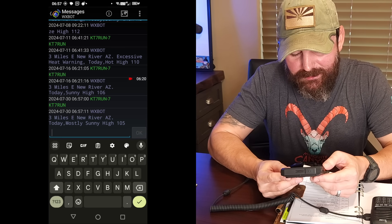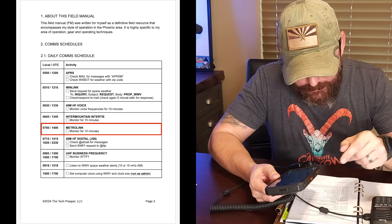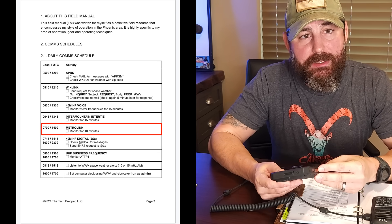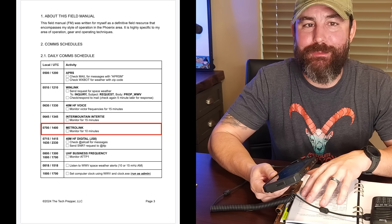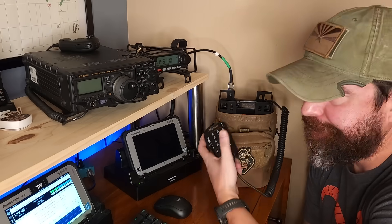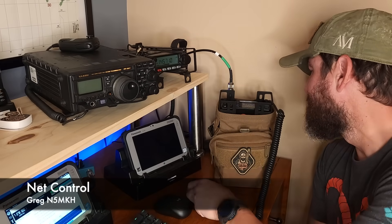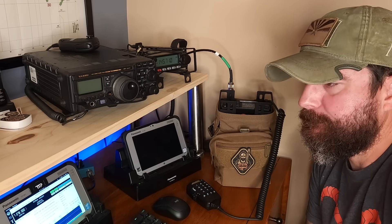That took about three attempts, but today is going to be mostly sunny, high of 105 degrees Fahrenheit. We've got a net that's about to start in two minutes, so we're going to have to change the order and jump down a bit. As part of my weekly schedule, we have a net on Tuesdays and Thursdays with our community emergency response team. I'm running the AnyTone 578 ManPAC. This is N5MKH acting as W7CRT for the July 30th Daisy Mountain Fire and Medical CERT Comms Net.